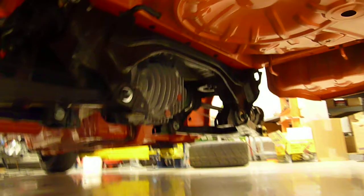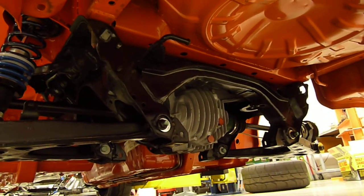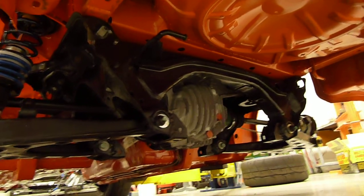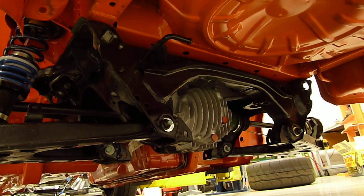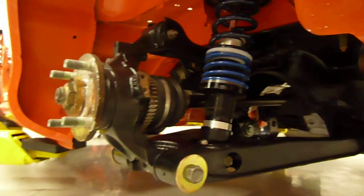In there now is an OS Giken differential with slightly different tuning than stock. It's a 3.9 differential, so we're running a pretty high gear to improve fuel economy. You can see the ABS half shafts there and the Zetas.